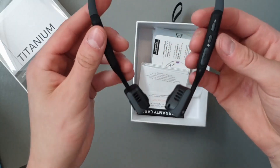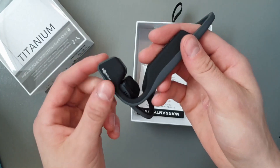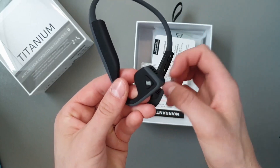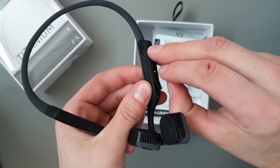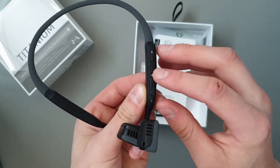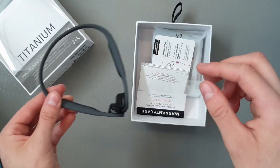On first glance it's pretty sleek. I got the gray ones. So I guess that's the play and pause button, we have a USB chargeable port, plus and minus for sound. Let's see what else is in the box.